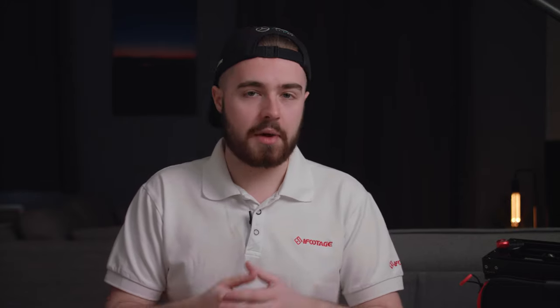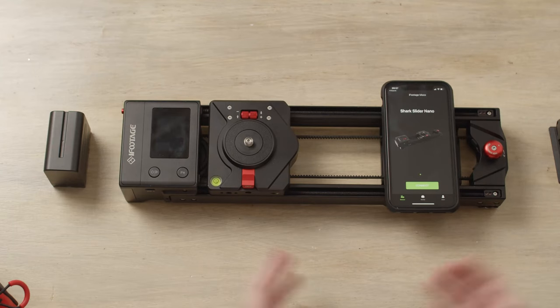First things first, you need to make sure that the iFootage MoCo app is installed on your phone. You can download it from the App Store or the Google Play Store. Once it's downloaded, open it up and please make sure to also have Bluetooth enabled within the app.